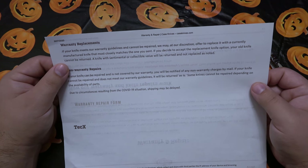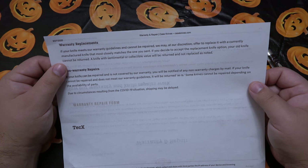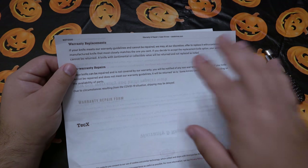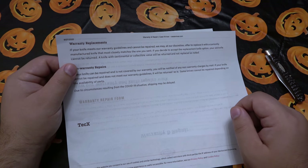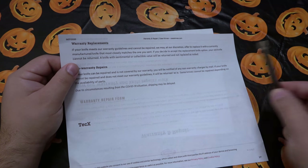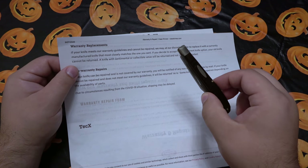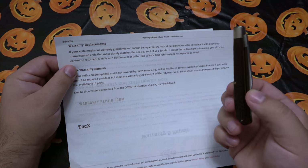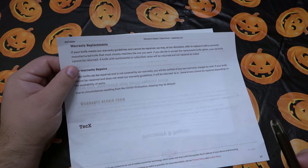If you decide to accept the replacement knife options, your old knife cannot be returned. A knife with sentimental or collectible value will be returned and not replaced as noted. So basically, when you fill out the paperwork there's a little section that asks if you have a sentimental attachment to your knife. If you say it's sentimental and they cannot fix it and you don't want a replacement, then they're just going to send it back to you how it was.